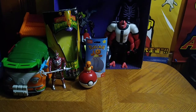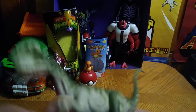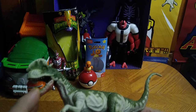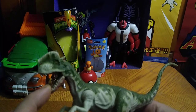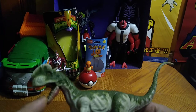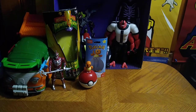We got this dinosaur as well. I don't know its name, but it's definitely from either Jurassic Park or Jurassic World. His mouth's articulated so he can open his mouth and be like, rawr, rawr.